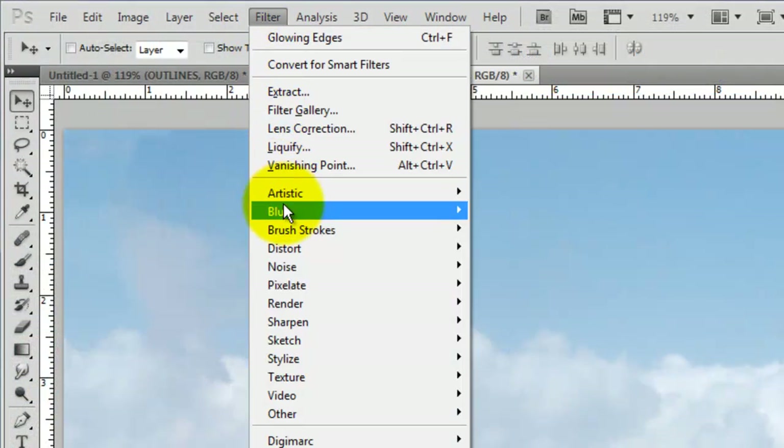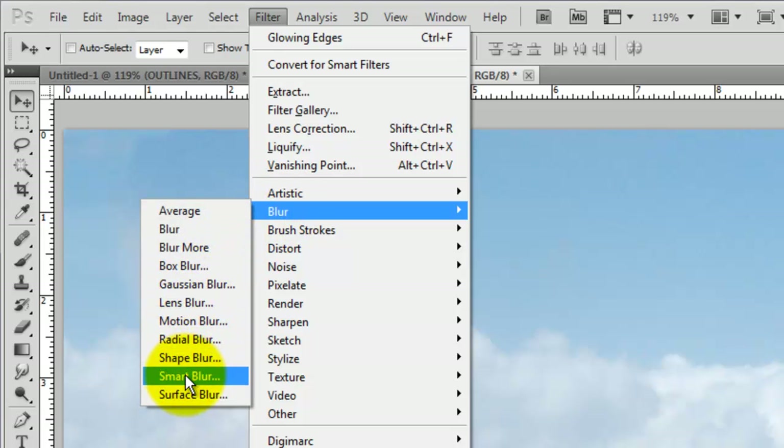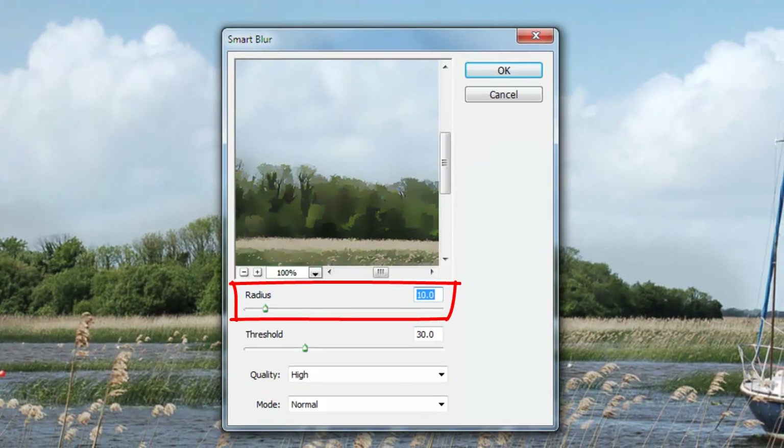Go to Filter, Blur, and Smart Blur. We'll make the Radius 10, the Threshold 30, the Quality High, and the Mode Normal. Depending on the size and resolution of your image, you may want to adjust these amounts.